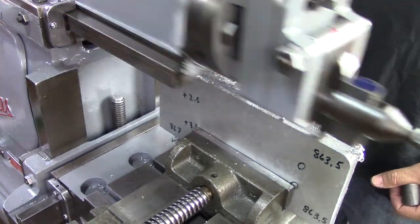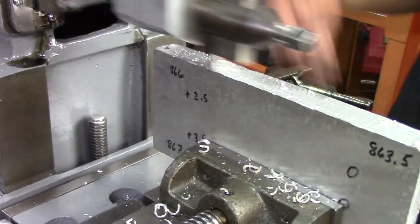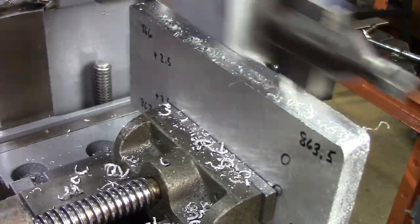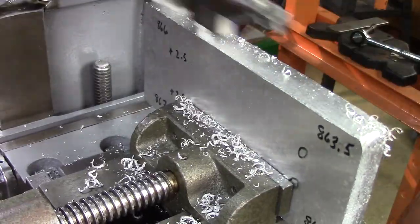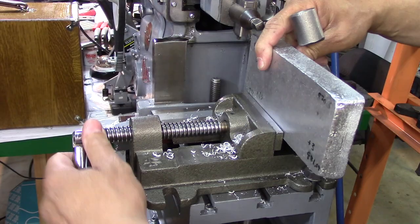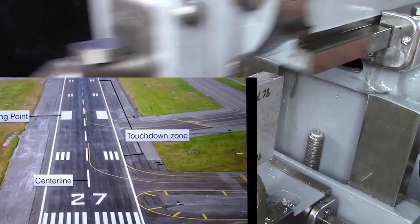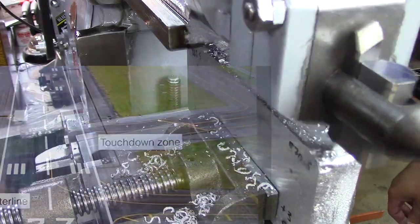Now, back to my first airliner landing. On the first one, I do believe the instructor demonstrated the first landing, and now it was my turn. I must say, it was a little nerve-wracking knowing that there are people on board and I'm landing this thing for the first time. However, it went extremely well — a very nice touchdown at two thousand feet, right in the touchdown zone, soft landing.